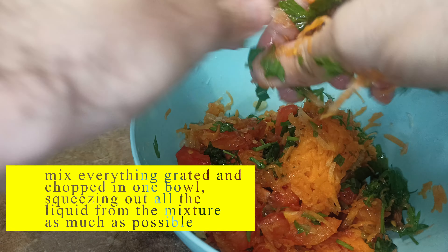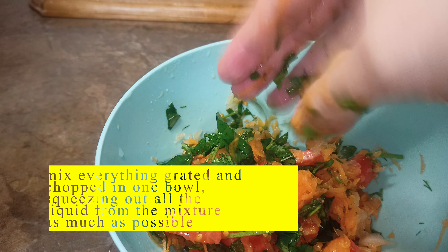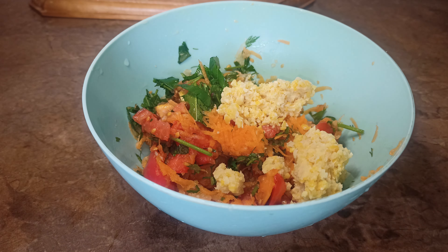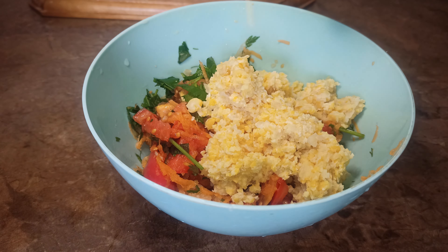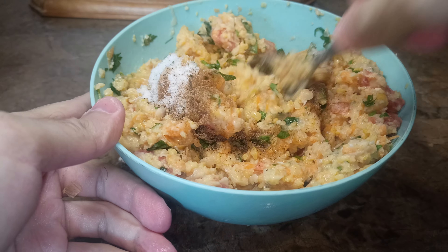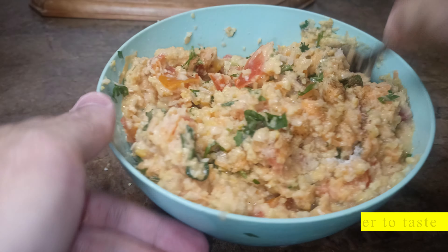Mix everything grated and chopped in one bowl, squeezing out all the liquid from the mixture as much as possible. Add chickpeas and mix well. We need a homogeneous consistency without excess water. Add 2 eggs, 1 teaspoon of salt, and 1 teaspoon of pepper to taste.